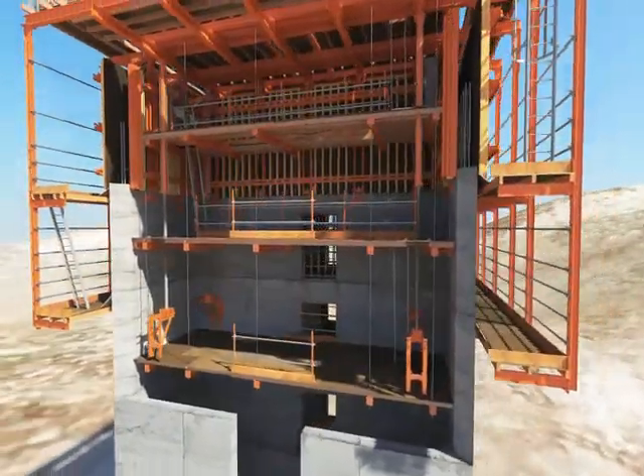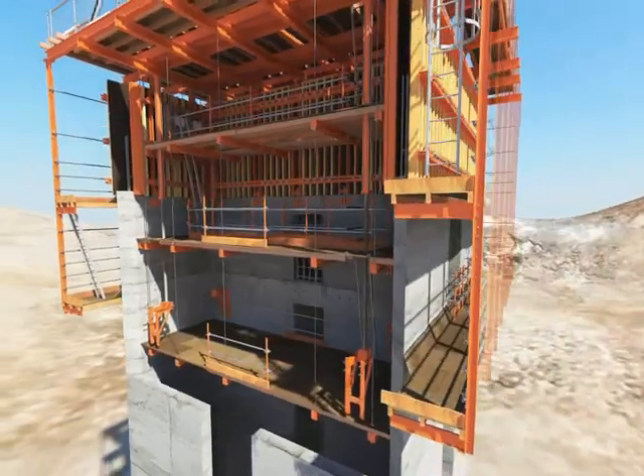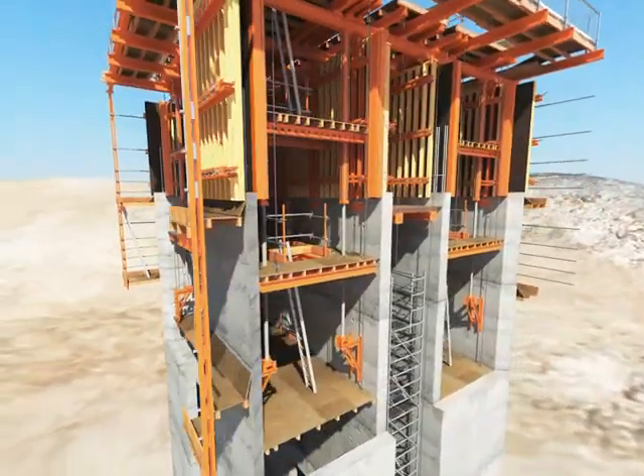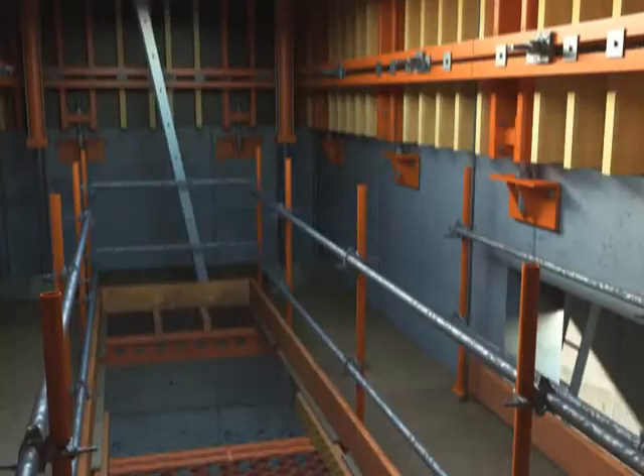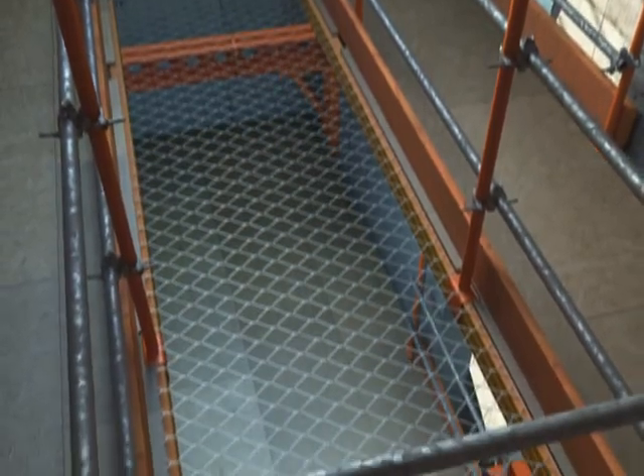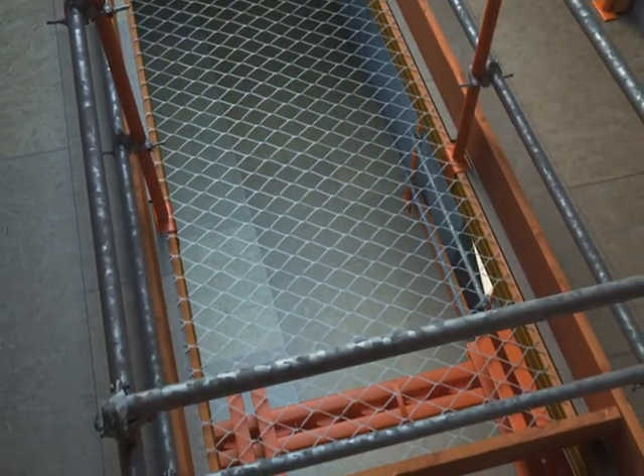External platforms are fitted to provide a safe working area and access around the entire core. The Truelift system is designed to provide large platform areas and integrated access, incorporating handrails as standard and enclosed ladder access, ensuring ease of use and the continued safety of your operatives.